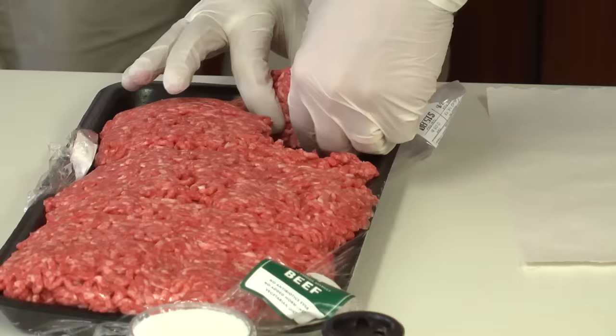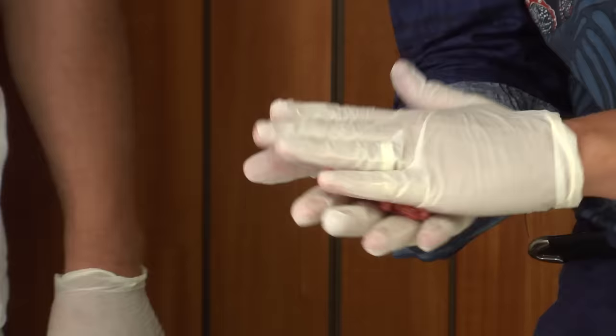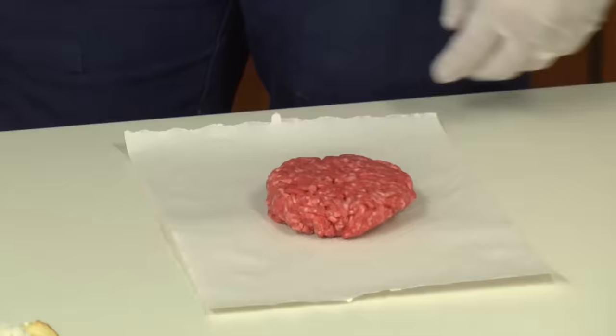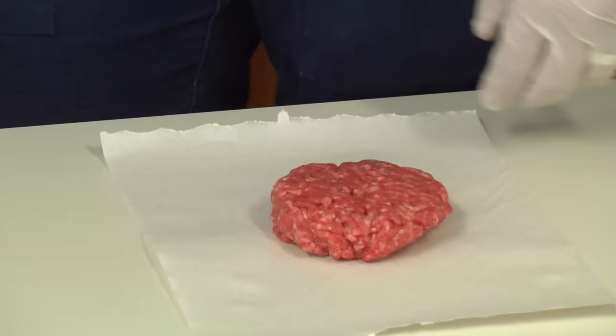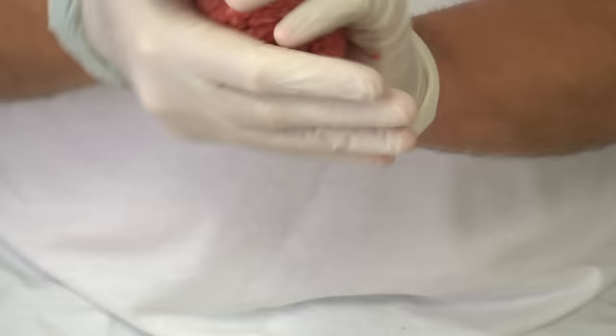When I make a patty, I don't want to form it too much. I want to keep it loosely formed, because when you cook something that's been pressed together too much, it's going to turn it into what my father used to call hockey pucks. A lot of manly men will really get in there and really work it — really make it something. And I think that's wrong.